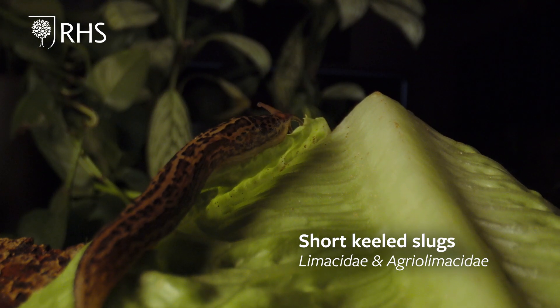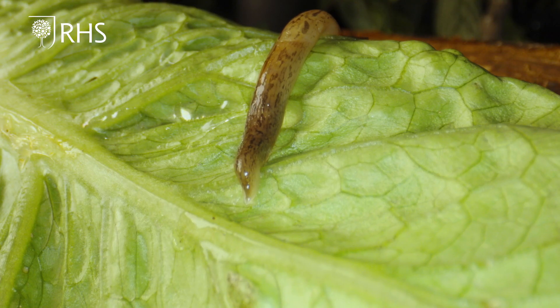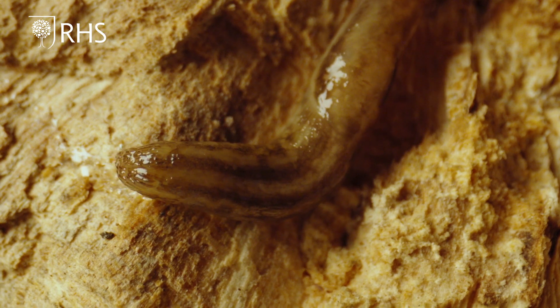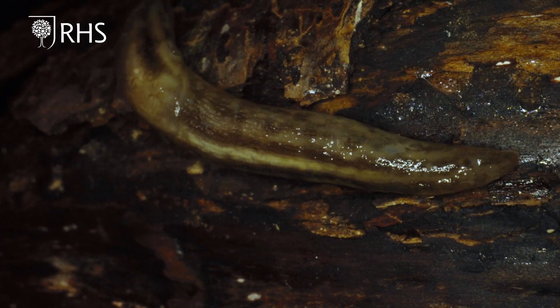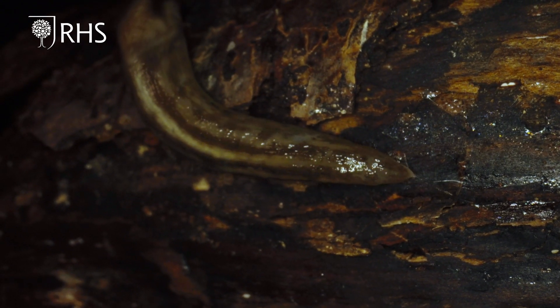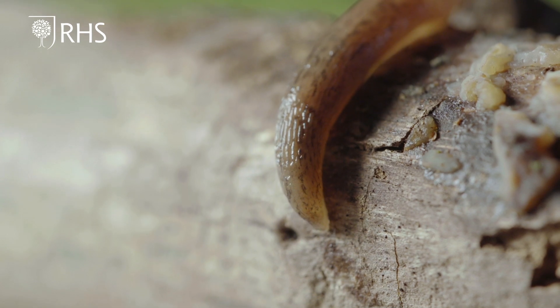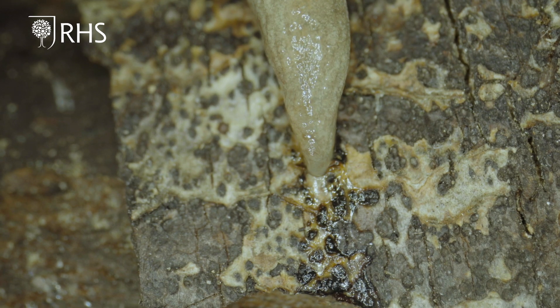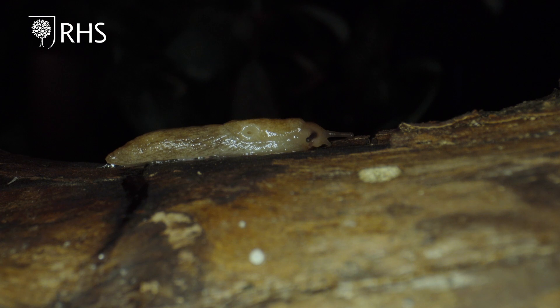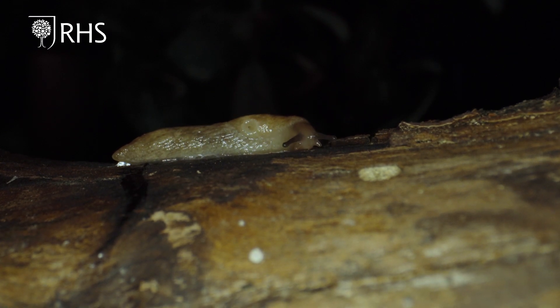The Molassidae and the Agrio-Lomassidae families have a much shorter or no obvious raised ridge along the tail, so these are known as the short keeled slugs. However, some species can have a different colour stripe running along the centre of the back, often known as a false keel. The Molassidae have gently tapering tails while the Agrio-Lomassidae have blunt tail tips. The Molassidae contains some of our largest slug species, with one species known to have reached up to 20 centimetres in length. The Agrio-Lomassidae are much smaller, rarely reaching over five centimetres long as adults.